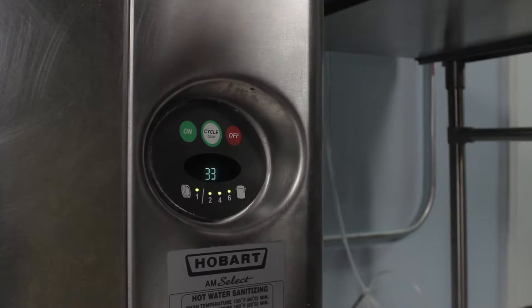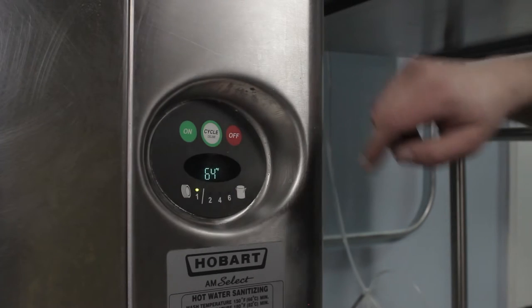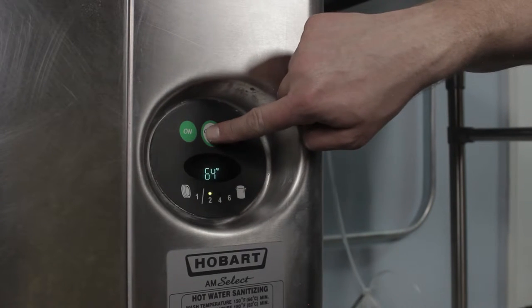Next, click the on button, and then you'll be able to see the different temperature readouts, and scroll through the different cycle options.